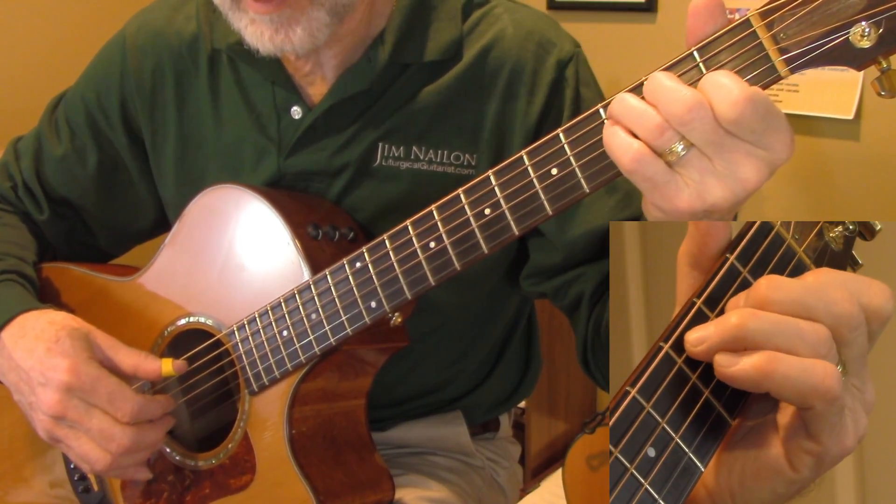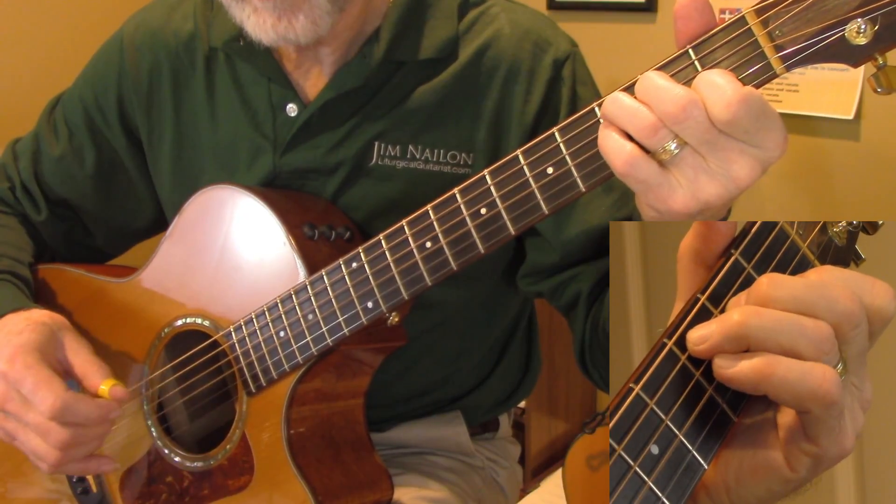And then the last measure, just a C — a couple of bass notes. It repeats the same thing.